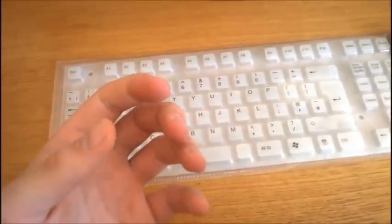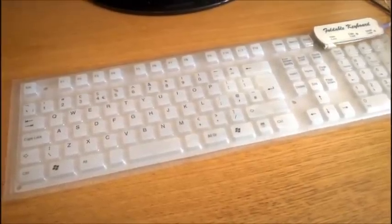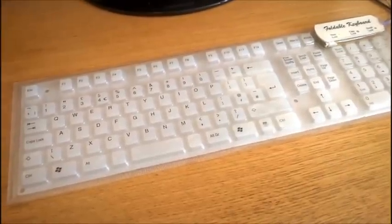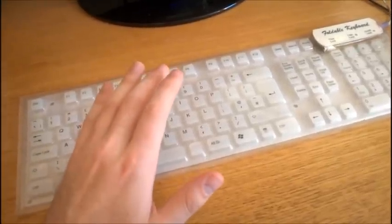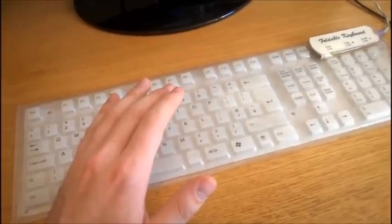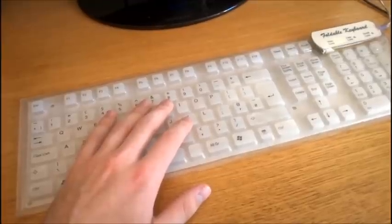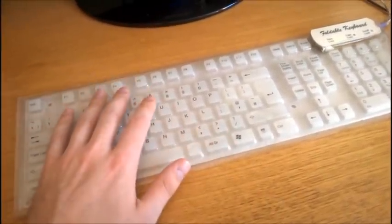You end up with really cramped fingers pretty quickly too. Normally I use a keyboard for at least a week so I can get a feel for all the little details, but I really only managed four days before my fingers just couldn't take it anymore. I was making so many errors and my typing speed was reduced to about 45 words per minute at best.